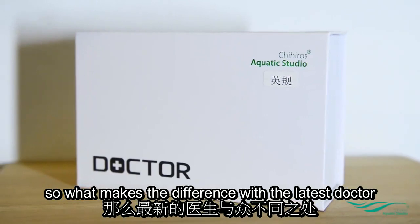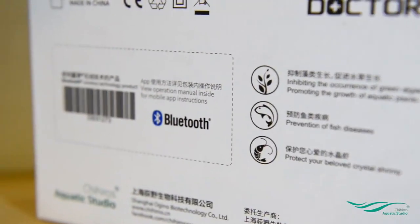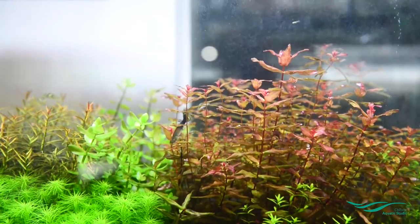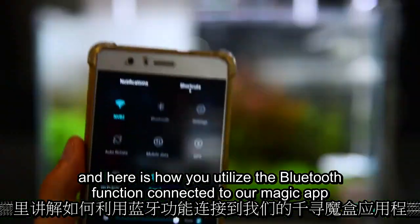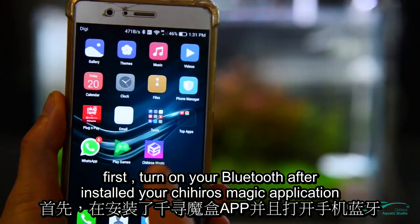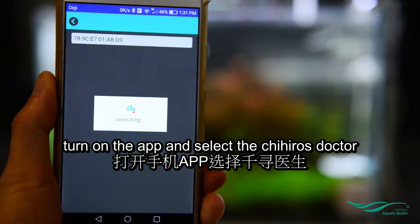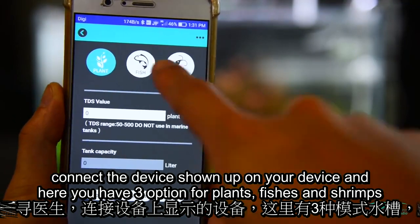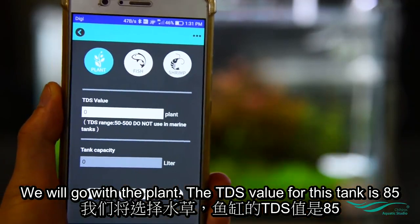The new Doctor has Bluetooth optimization. Here is how you utilize the Bluetooth function: connected to our Magic app, first turn on your Bluetooth, then install the Chihiros Magic application. Turn on the app and select the Chihiros Doctor. Connect the device shown on your screen — here you have three options for plants, fishes, and shrimps. We'll go with the plant option.